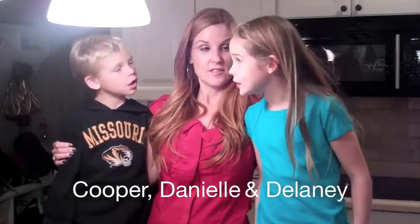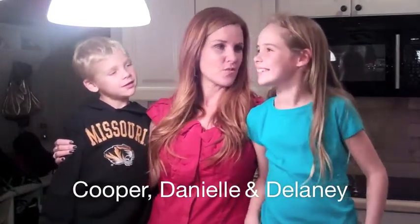Hey, it's Danielle Smith here with a holiday video for you. I have my two favorite small people in the world. Who are you? We're VIP movie stars. VIP movie stars? What is your name, VIP movie star? Delaney Smith. Delaney Smith. Cooper Smith? Yes.